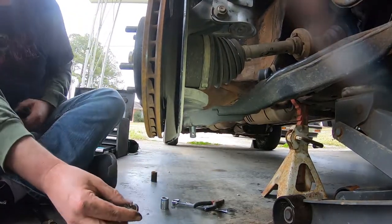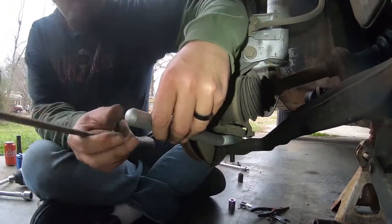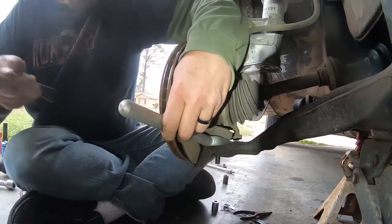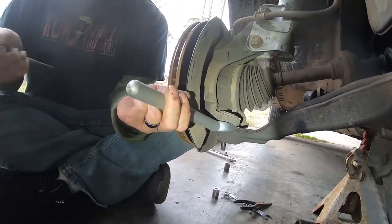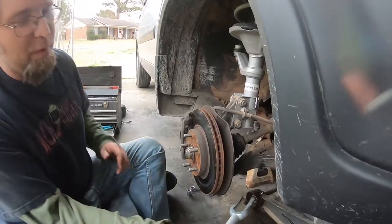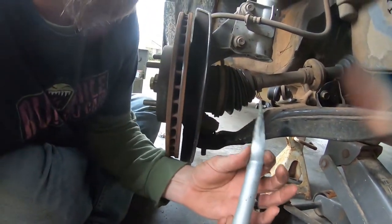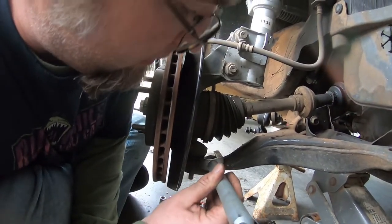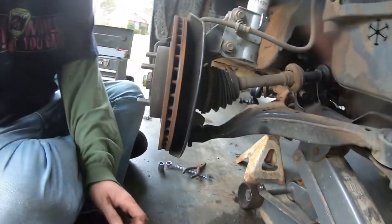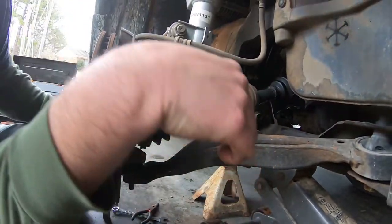I've got the tool in there about as good as it's probably going to go — let's see if I can separate them. What we ended up having to do instead of putting it around it like that, because this thing isn't quite thick enough, is put it right there and just hammered the ever-living out of it until it came loose.